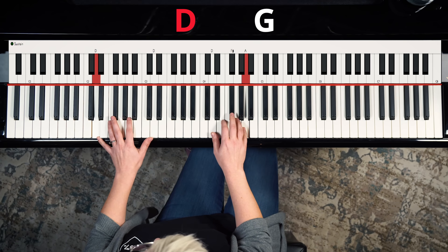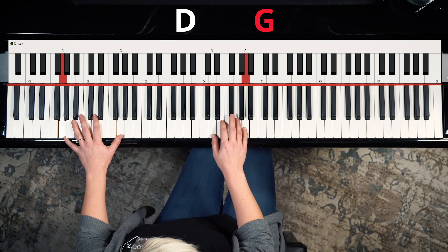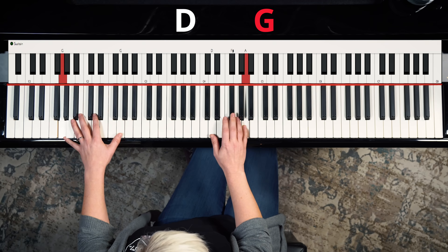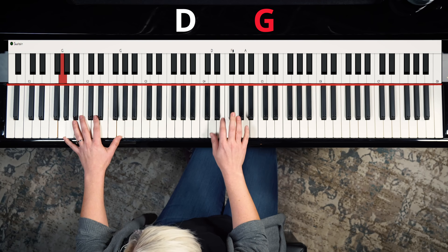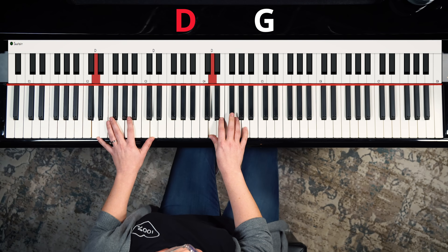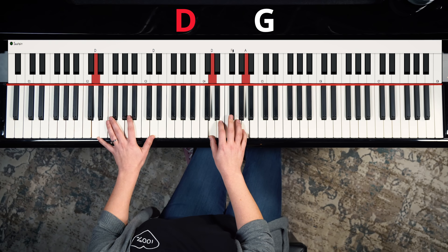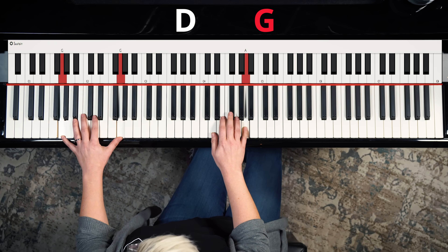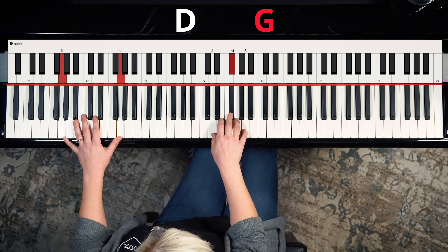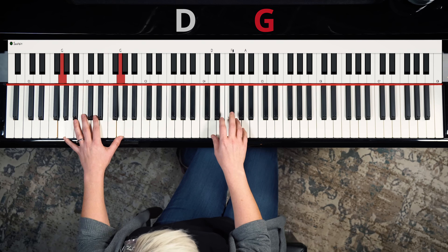I'm going to keep my right hand where it is and add the G in the left hand. Sounding pretty cool, right? So all I'm using is two chords right now and three notes. I'm going to settle there - I'm really liking how that sounds. I feel like I don't really have to do anything with my right hand other than pick random orders to play those three notes.